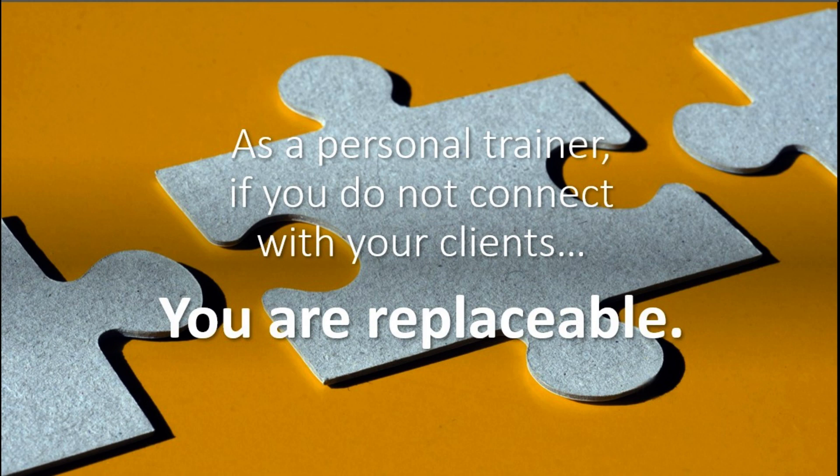Being a good technician, knowing how to set up exercise stations and instruct exercises is important, but it's not the complete answer when it comes to developing lasting clients. If you as a trainer do not connect with your client, you become replaceable. You want the client to think, 'Wow, I really need this trainer to exercise this well.' One of the techniques I've used over the last 40 years as a trainer is manual resistance.